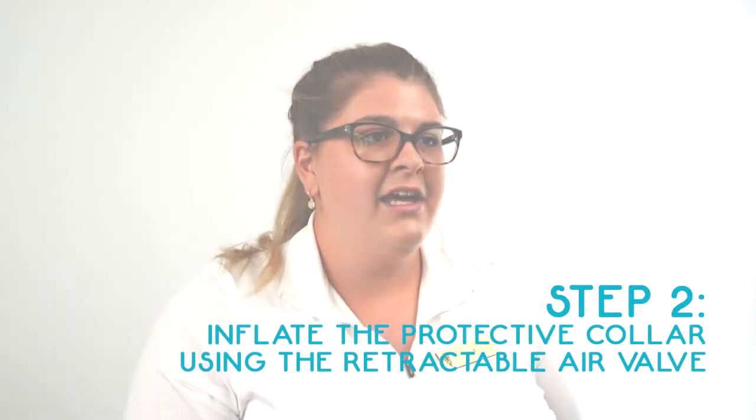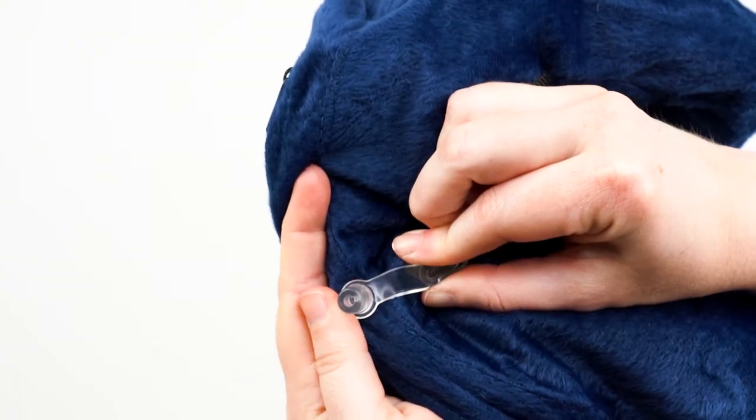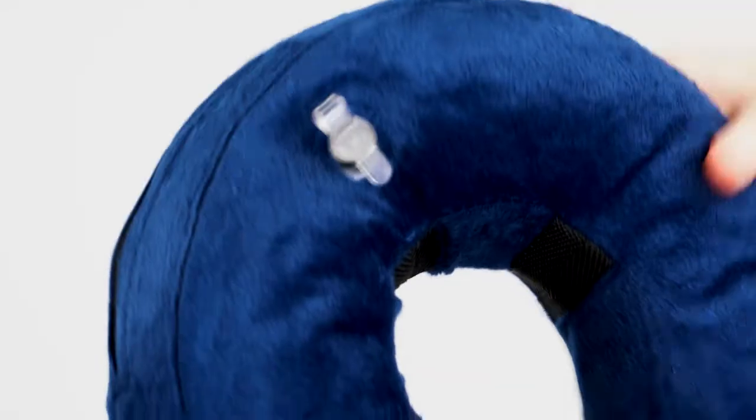Step 2. Inflate the protective collar by pinching and blowing into the retractable air valve. Depress the air valve after filling the inner tube with air.